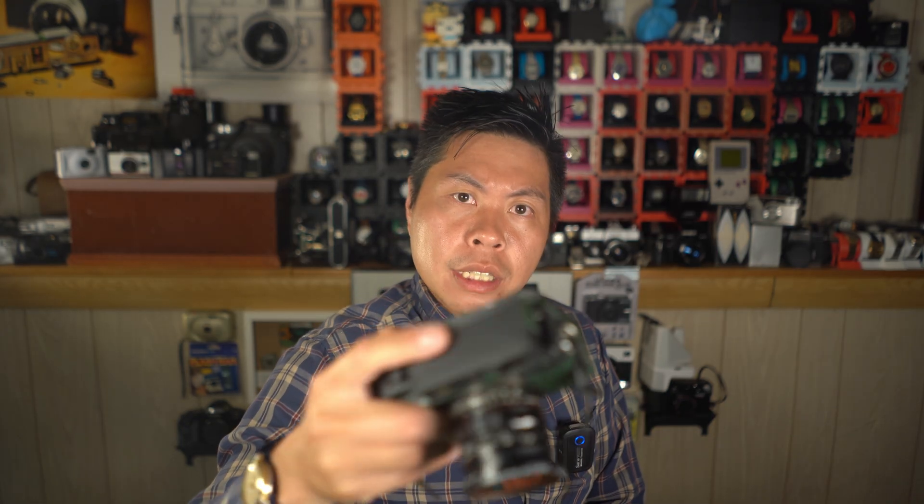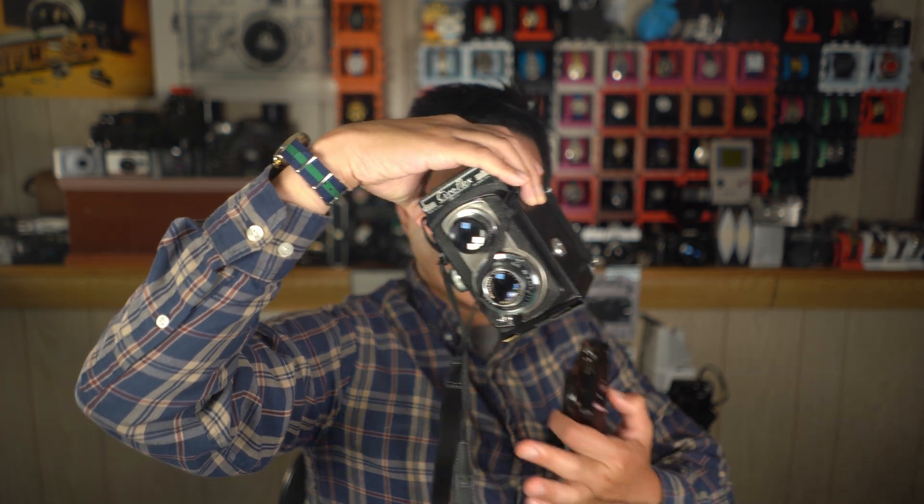Hello, and welcome to the Mr. 50mm YouTube channel. I'm going to discuss reasons why the Panasonic GF3 is such a joy to use for DIY projects. Specifically, I'm going to be referring to my digital rangefinder that I built, but I'll also refer to the digital TLR that I did as well.